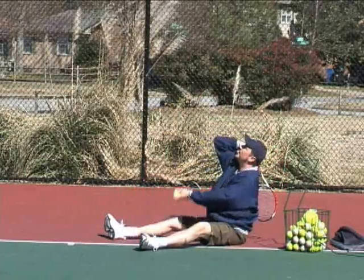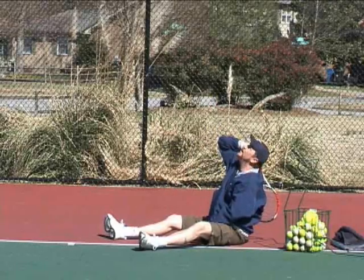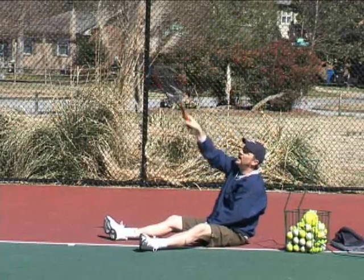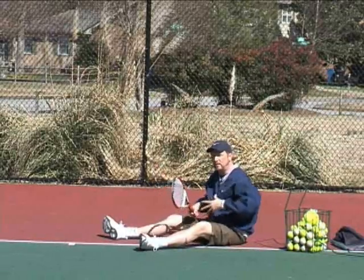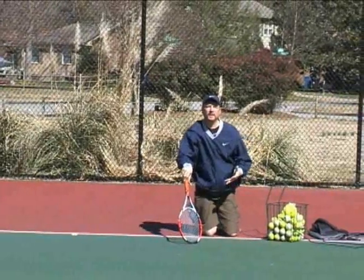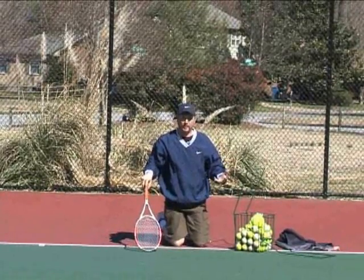So again, to recap: elbow up, eyes up, ball up over your head — we're going to pronate with the ball toss at the top of our head and end up like the Statue of Liberty. That's how we zip them in. What we're going to do now is break this down and move up a level. We're going to give you a little more freedom — I'm going to give you the opportunity to earn your way up to your feet, because that's how we do it. We earn our way up.